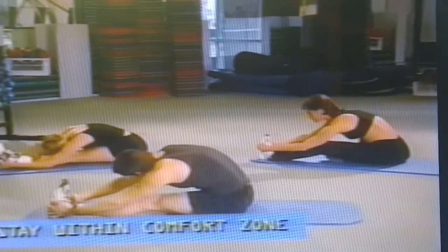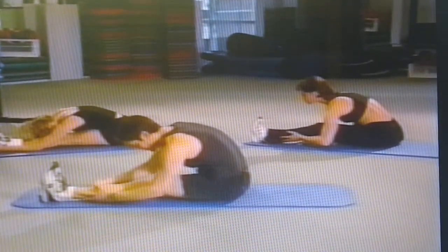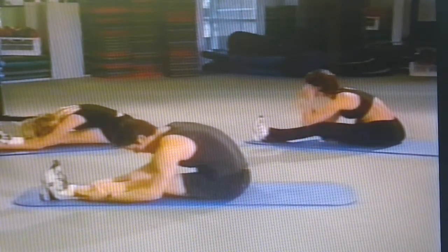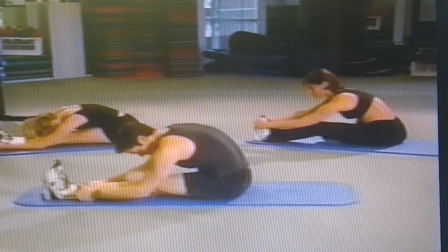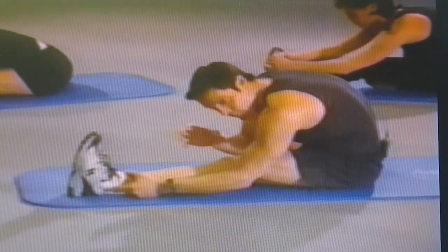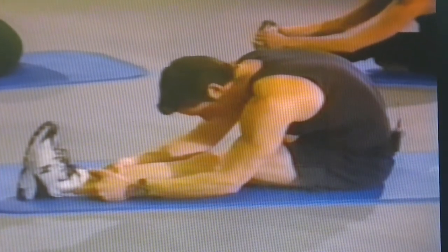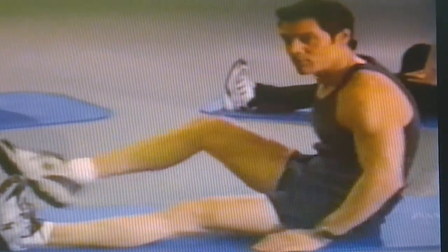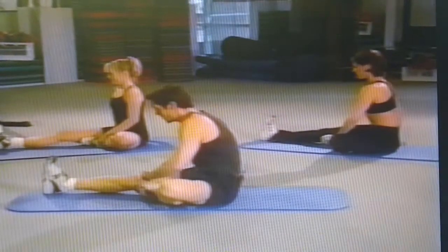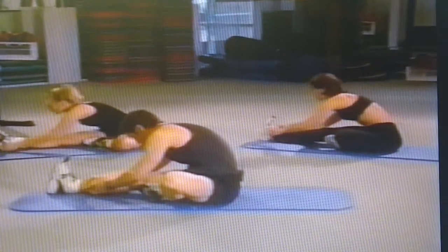If you can get low like Sonja — all the way down — great. If you only get to here, you're still okay, you're still getting the same stretch. You don't want to force it or bounce — just slowly relax. Every time you exhale, your body opens up a little bit more. Come up slowly. Take your time between each movement — it's stretching, it's nice and relaxing. Deep breath and let it out.